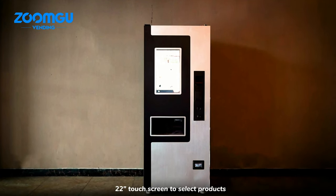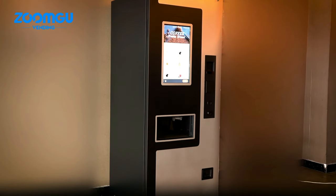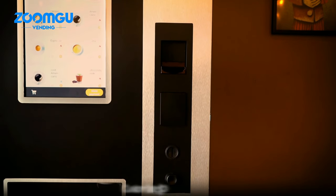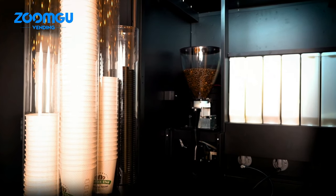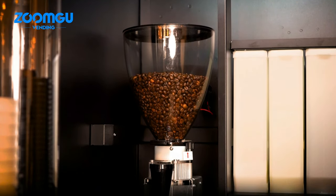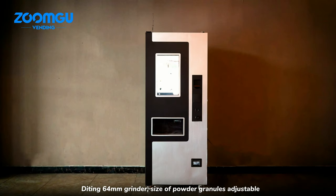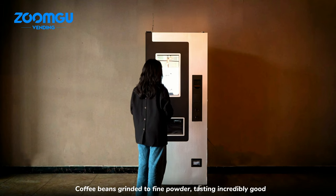A 22-inch touchscreen is used to select products, with three levels for sugar content, DIY drinks, customized payment methods, and a visible coffee bean canister. The entire process of making coffee is visualized, featuring a 64-millimeter grinder with adjustable granule size as the coffee beans are ground.